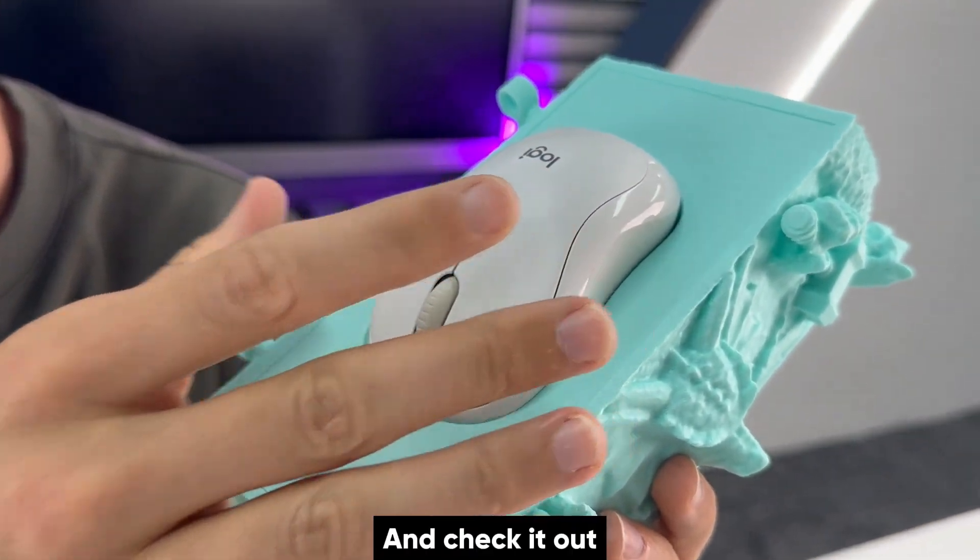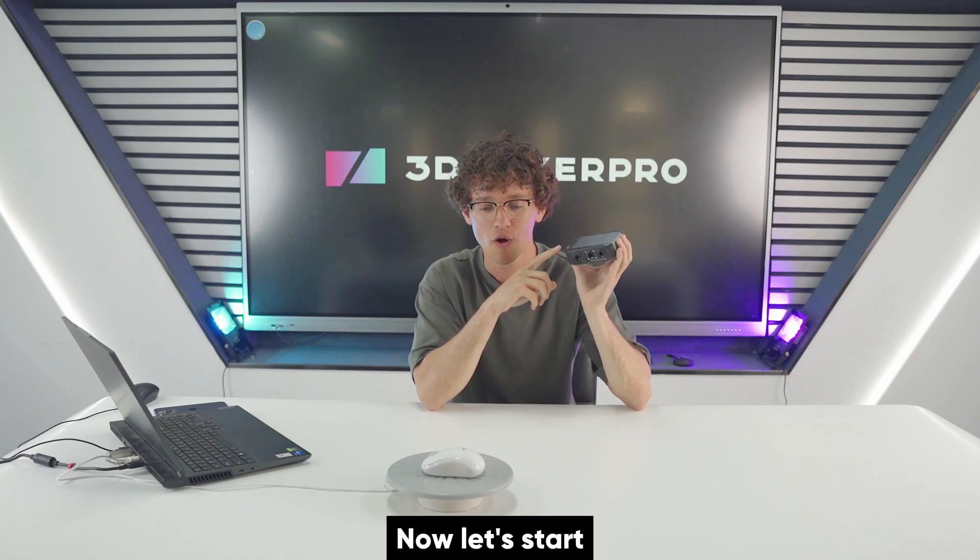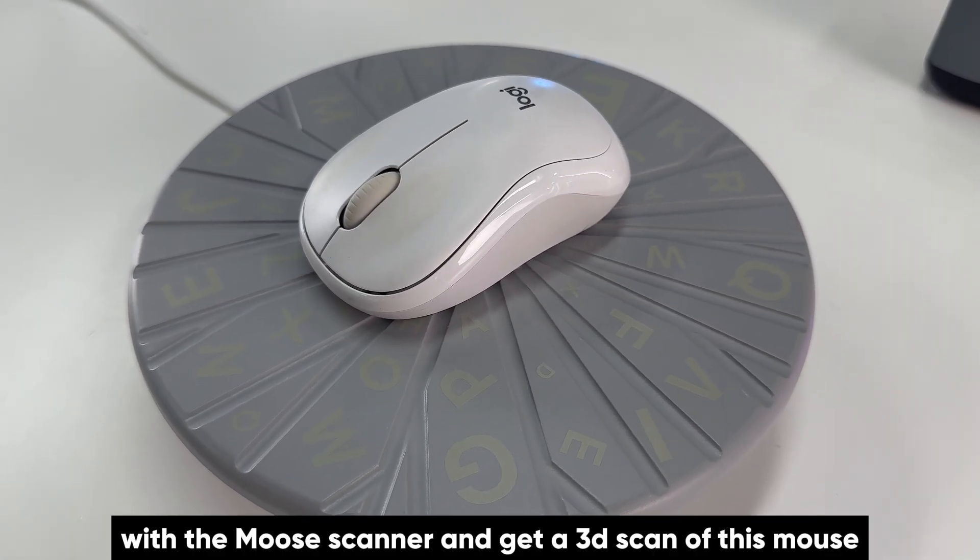Check it out, it fits perfectly. Now let's start with the Moose scanner and get a 3D scan of this mouse.